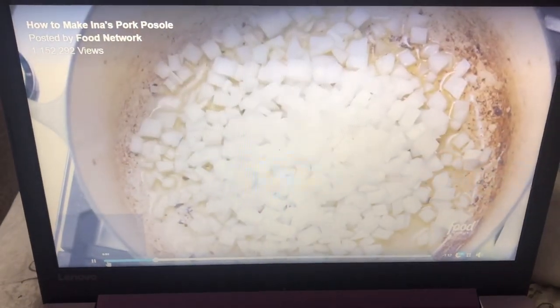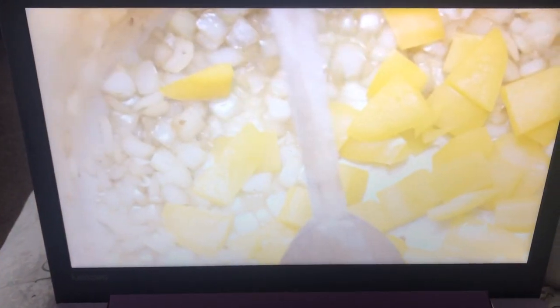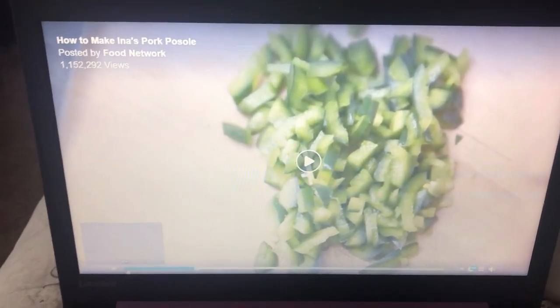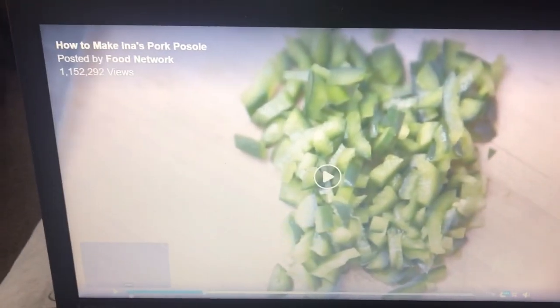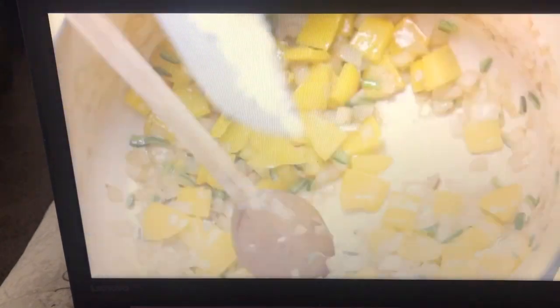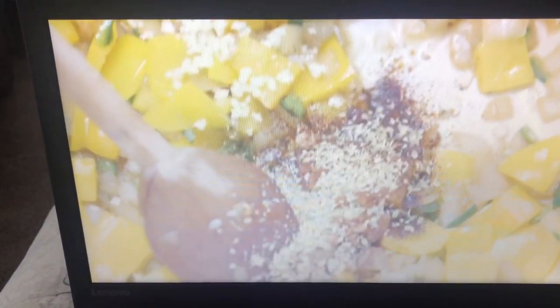She sautés onion and two yellow peppers that she diced. I don't know how long this video is — it's like a minute something long — and I don't know how many mistakes she's already made. Then she adds poblano peppers, garlic, chili powder, and half a teaspoon of oregano. Give it a big stir, cook it for one minute only.